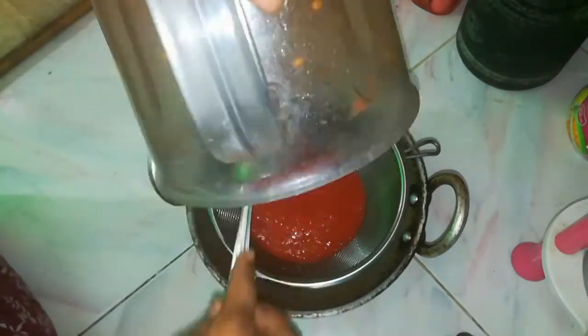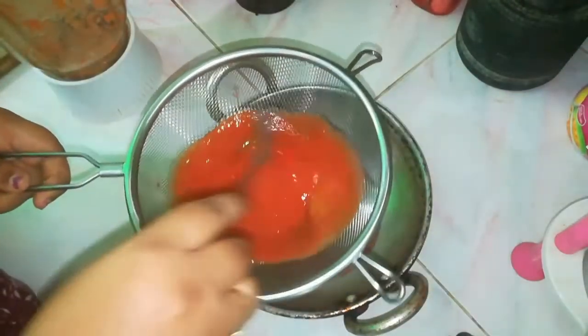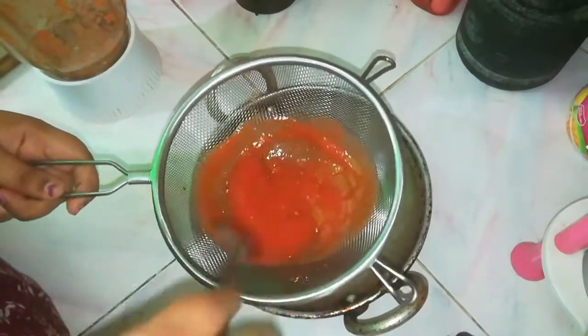You can add 6-5 ingredients in the mix jar and paste. You can use it in the mix jar. You can mix it in a spoon.